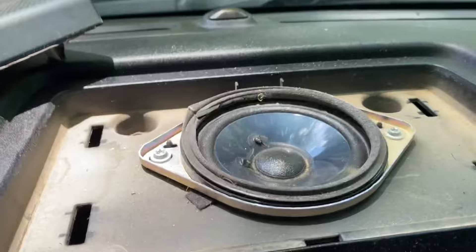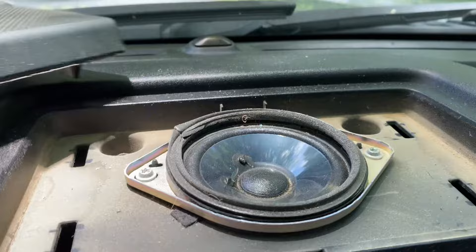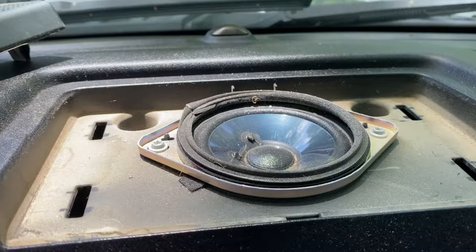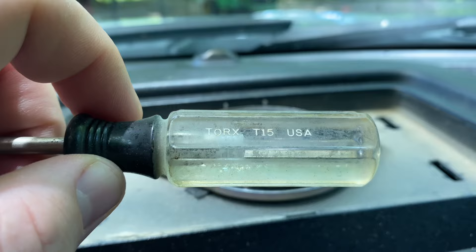I'm upgrading my speakers in my new 2015 F-150. If you have the Sony system, this is what the speakers look like. I actually changed this speaker out on the 2020 I had and it made a big difference. You'll need a T15, and since I've got this out I'm going to go ahead and clean all this up too.